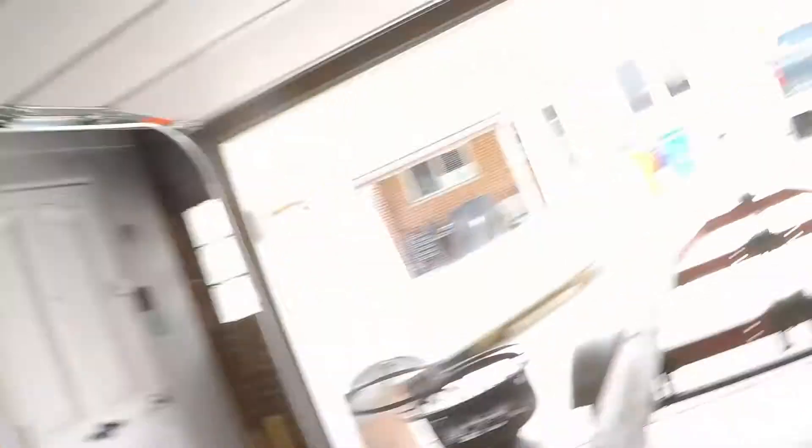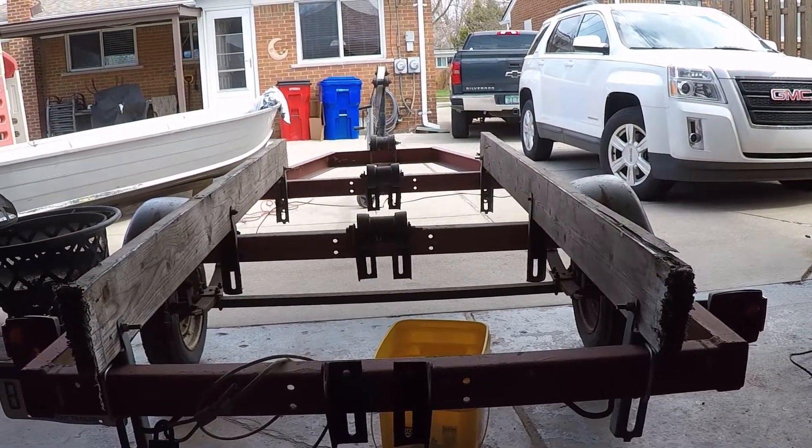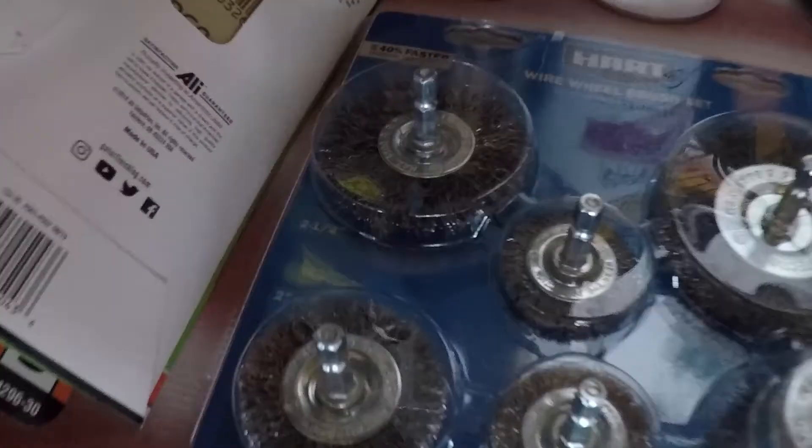It's day two of the boat trailer restore rebuild. I didn't do anything yesterday but I did get some paint - which I'm not supposed to get right now, shh, because the governor doesn't want us to. We're going to use Rust-Oleum flat black, got some of the same kind of primer, got a wire wheel and a couple other wire wheels, and a big drill.